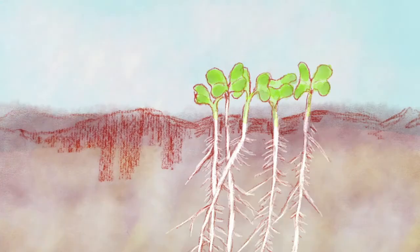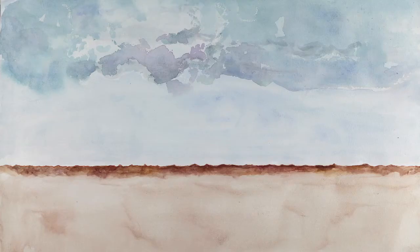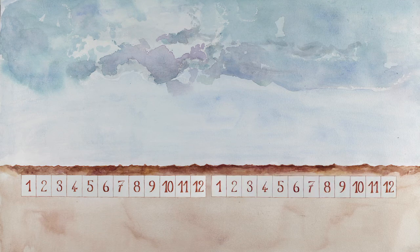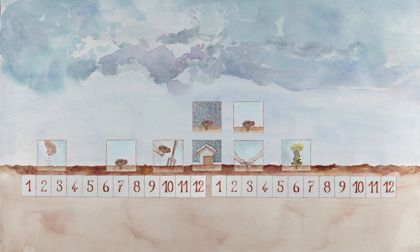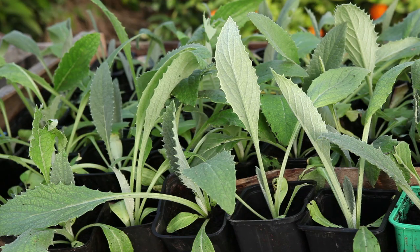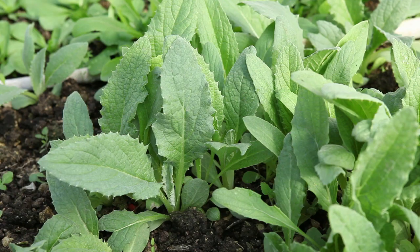Life cycle. In the first year of the cycle, Cardoon plants grown for seed are cultivated in the same way as those for consumption. They produce seed in the second year. Cardoon seeds are sown in a sheltered pot in mid-February in cold climates, and in the ground at the end of April or beginning of May in mild climates.